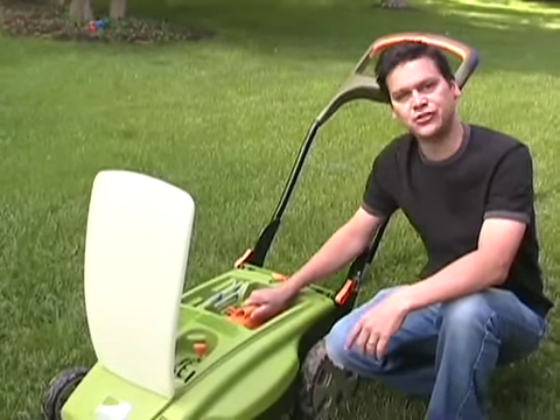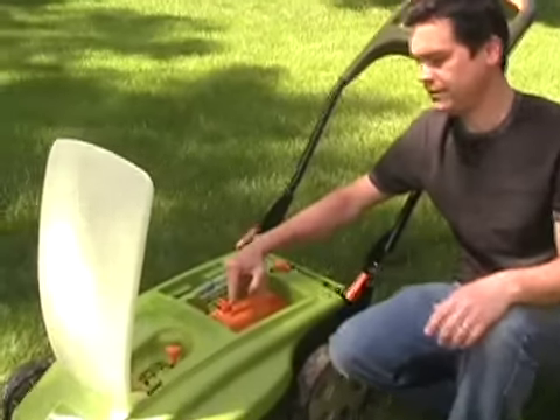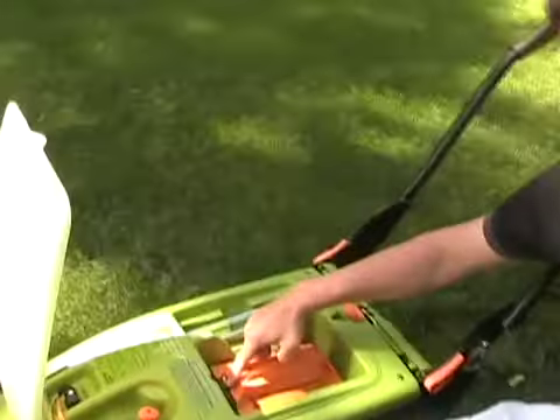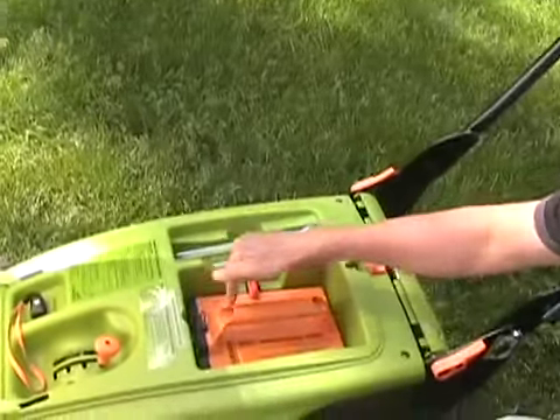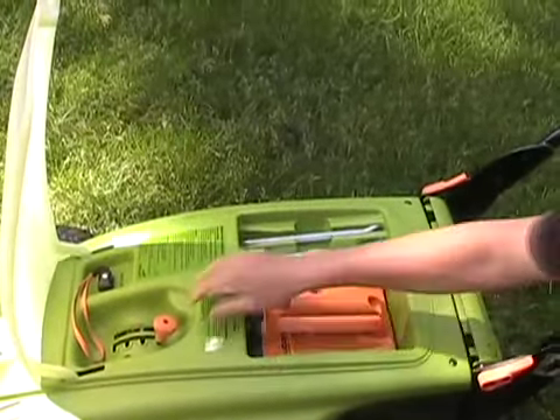It's very easy to charge. The charging port is right here at the top, so you can leave the battery in the mower and charge it if you like, or you can just take the battery out and charge it separately.